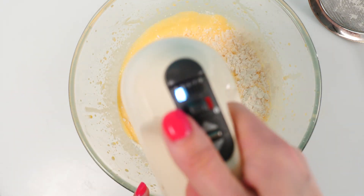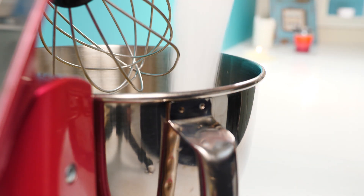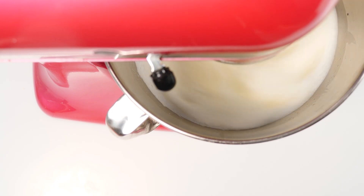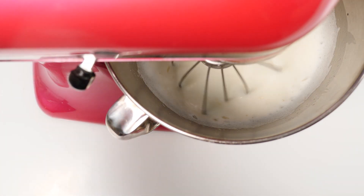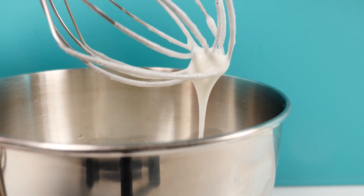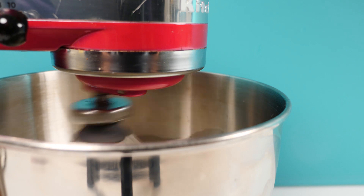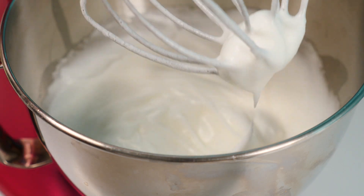Now for the only tricky part: whisk together the sugar and egg whites. The reason it's tricky is you need to get it to just the right consistency. If you under-whip, it will turn out more jiggly but won't look as nice on the outside. If you over-whip, it's really hard to fold in and the texture will be wrong. It needs to be medium peaks — turn it off regularly and check. See how this is just dripping down? That's not ready. Whip for about 30 seconds more and check again. That's looking pretty good — it's not really stiff but we have got those peaks.